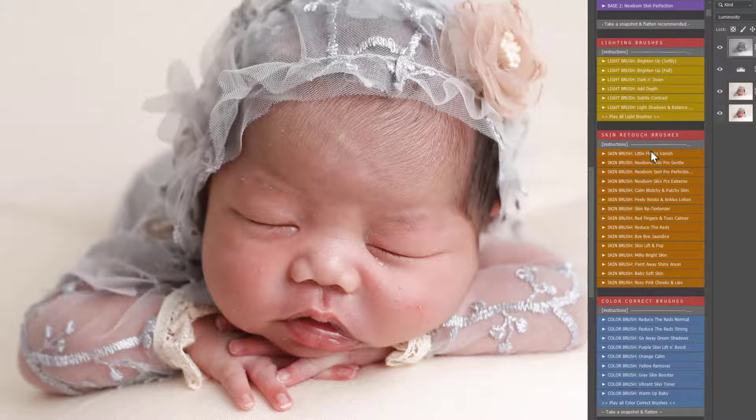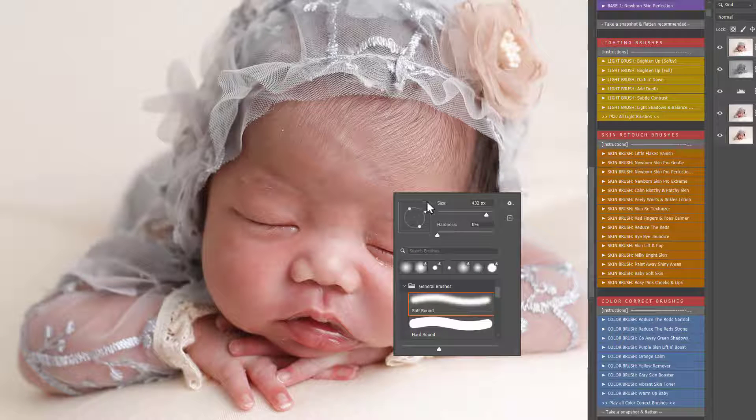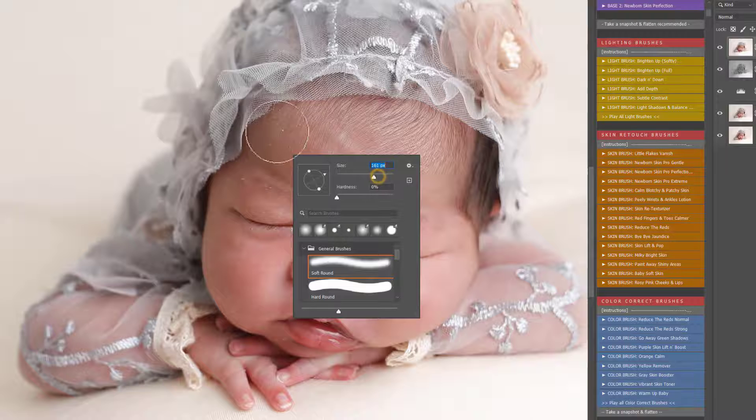In the skin retouch section, you have Little Flakes Vanish — great if baby has pretty much perfect skin but just the odd tiny flake. Skin Pro Gentle is if baby's skin is nearly there and you just want to give it that little retouch. And Skin Pro Perfection, which I'm going to use for this image — this is the Goldilocks of all newborn skin retouching actions.